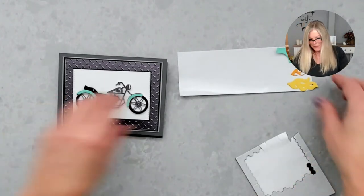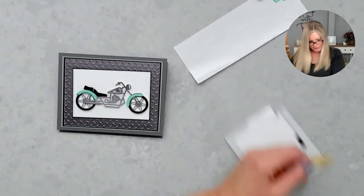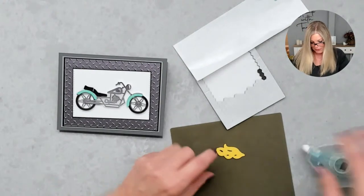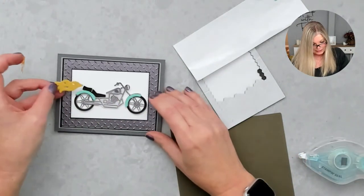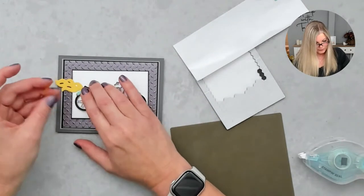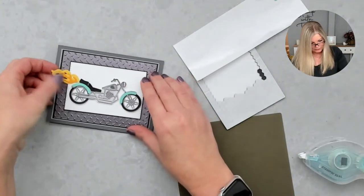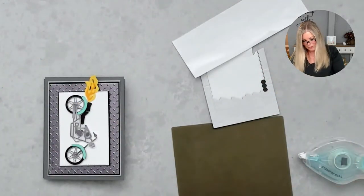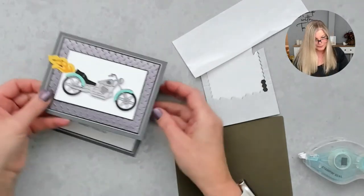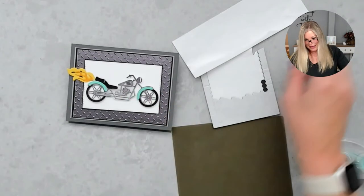Now we can attach our flames! Because this one's on fire, I used Daffodil Delight and Mango Melody for the flames — those just come right off the back here. If you want, you can put a little dimensional on the back of that one where it overlaps the metal plate to have it pop up a little.